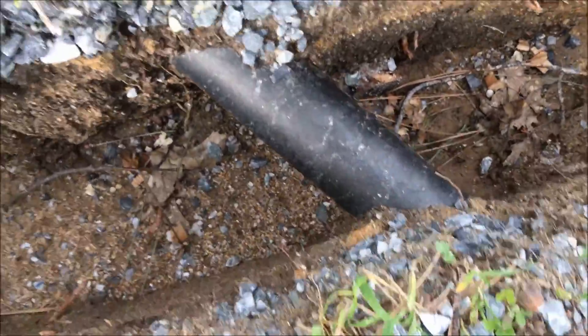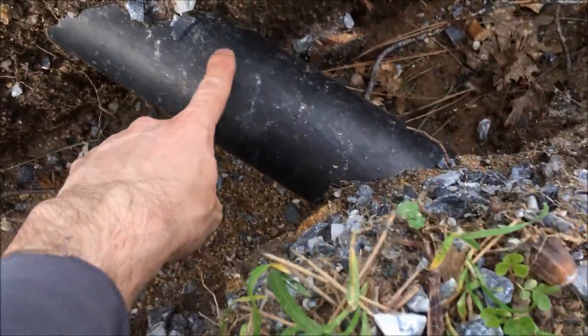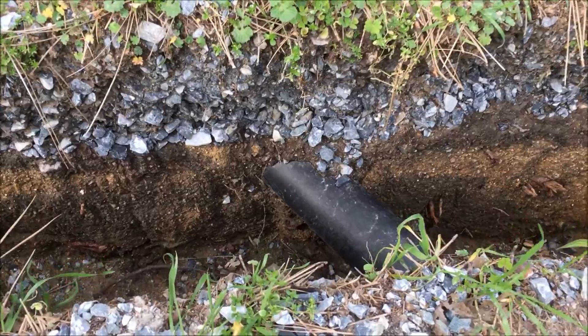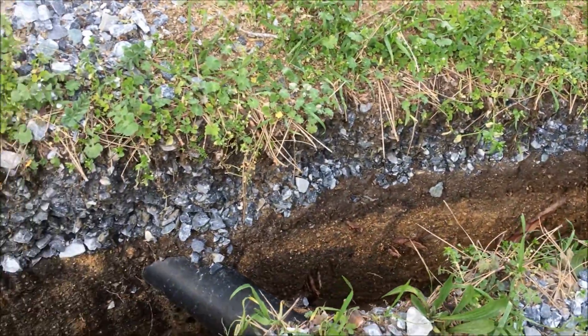Right here you can see that they put a ton of rock in as you got close to the pipe. Warning sign — there's a pipe, there's something in the ground here. That was nice. Have a little bit of a warning there.